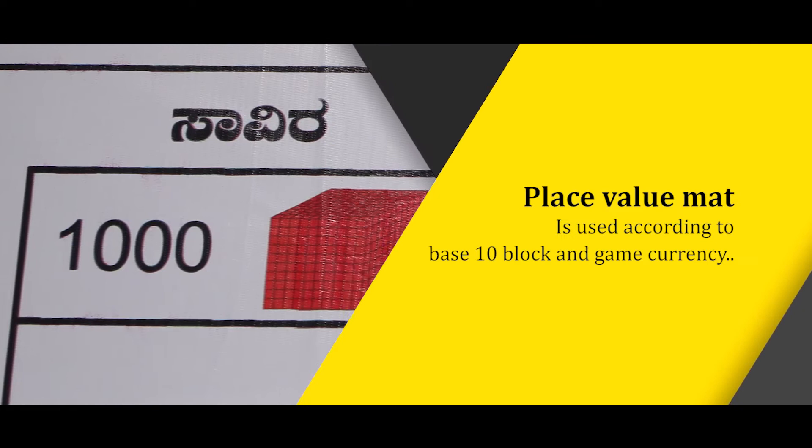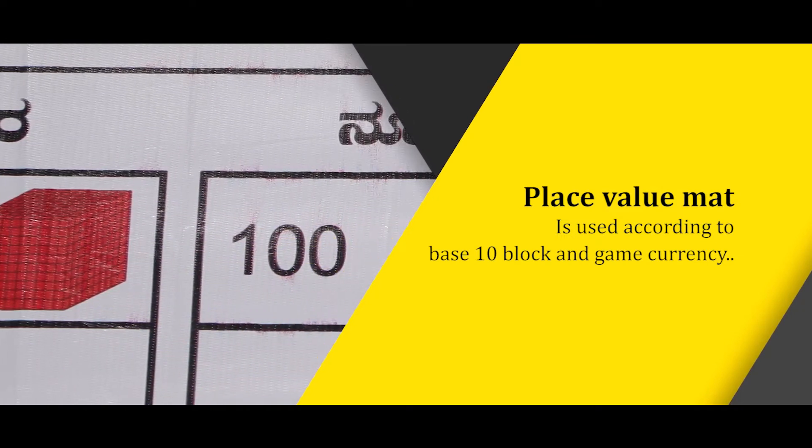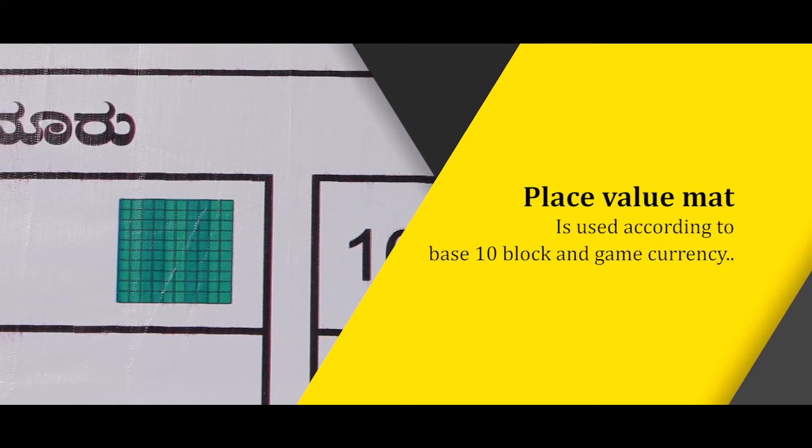In the maths learning kit, there is one important learning TLM — that is place value mat. We use it along with play money and base 10 blocks and with all other TLMs.